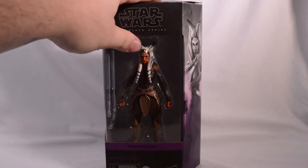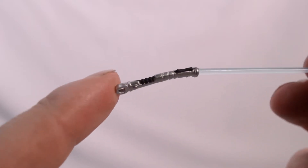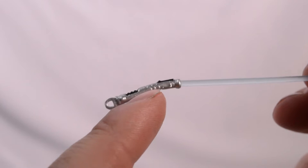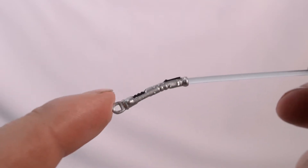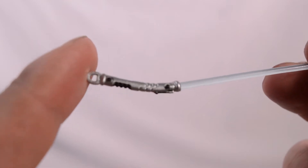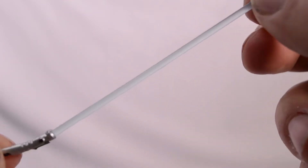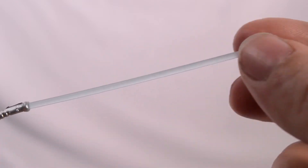Now that we've looked at the box, let's crack her open. Checking out one of Ahsoka's lightsabers that she comes with here. This one is the bigger hilt — she comes with two. One's a bigger hilt, one's a smaller hilt. This one's definitely got a little more detail than the other one on it. And then we got the longer blade with the clear, almost blue plastic.